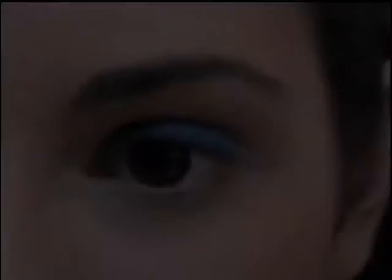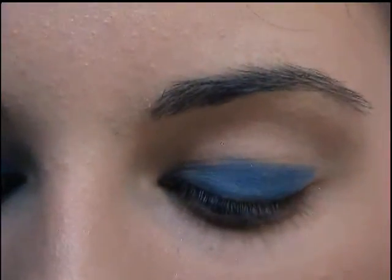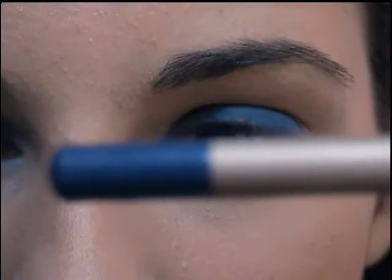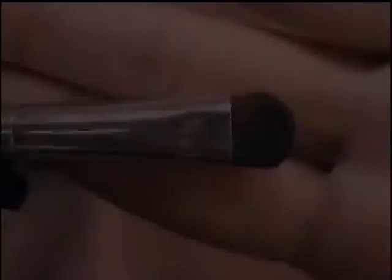So thank you everyone for watching, and stay tuned for the tutorial. Bye. Alright, so I already put on this Milani blue eyeliner as my base for the eyeshadow. So I put that all over my lid — it doesn't have to be perfect.